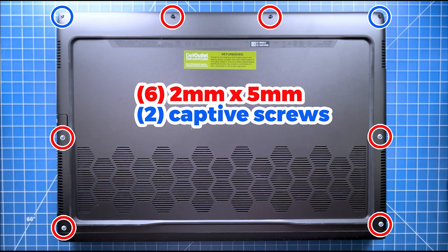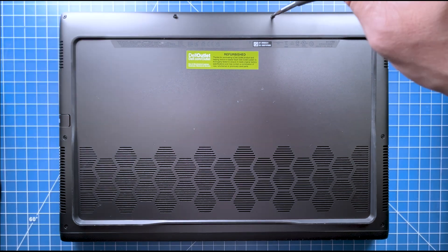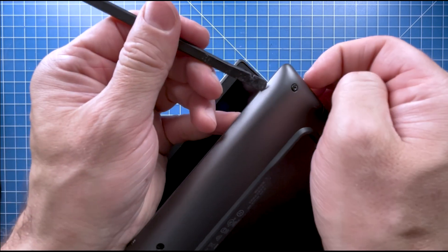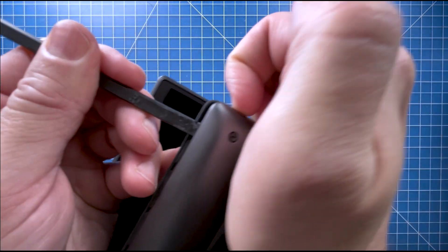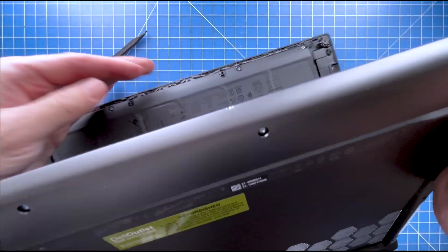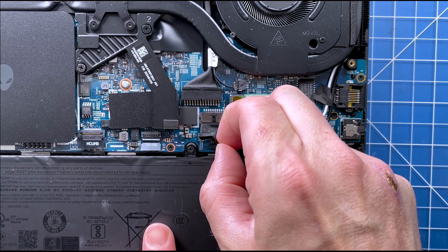First, unscrew the bottom base cover. Then pry open the bottom base cover. Then disconnect the battery cable.